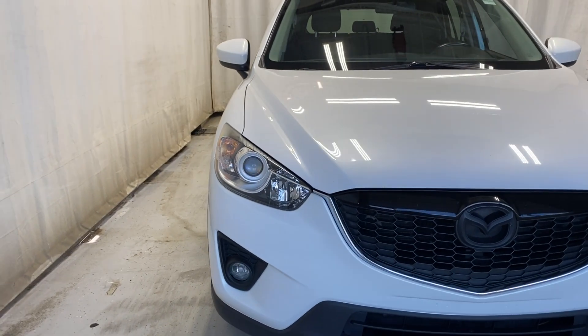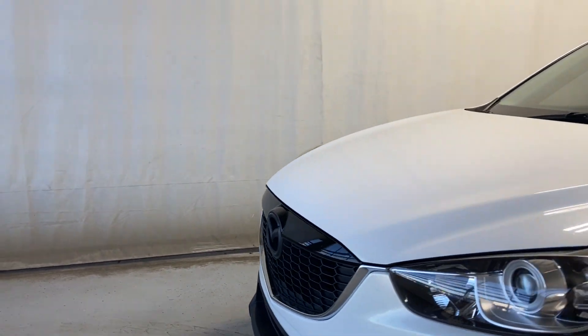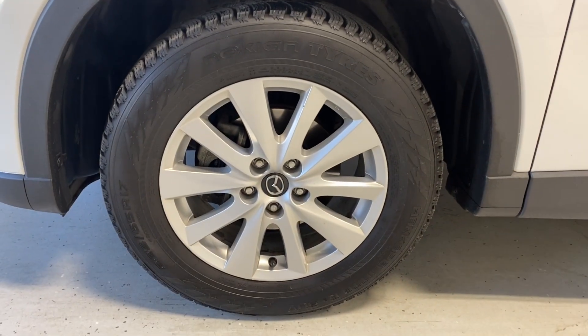Here at the front we have the headlights, engine block heater, a recorder at the bottom, the black finish grille with the Mazda badge in the middle. Making our way around, you'll see Nokian tires and silver Mazda alloy rims.